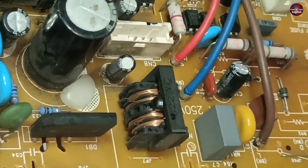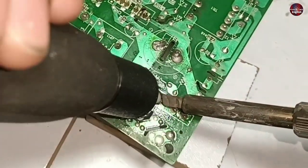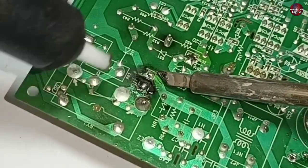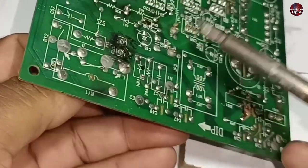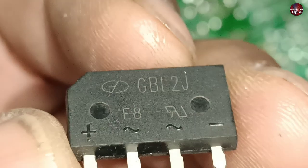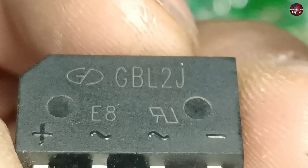I will desolder the rectifier from the motherboard, and I will desolder the fuse as well. The fuse is 3.15 amperes and 250 volts. The number of the rectifier is GBL2J — this is a 2-ampere rectifier.